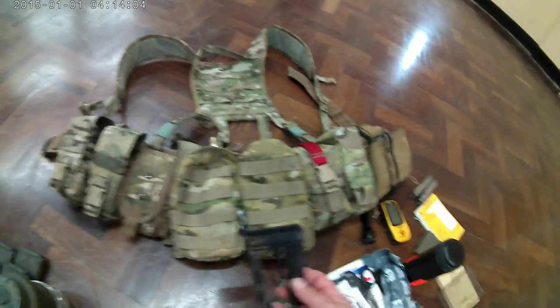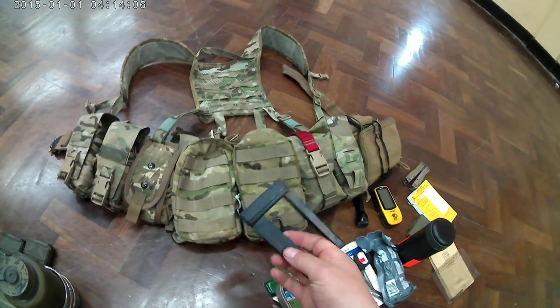Just in the back of my webbing there is a speed loader.